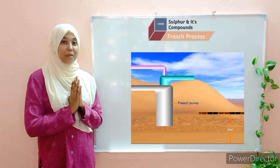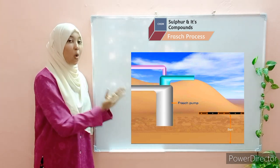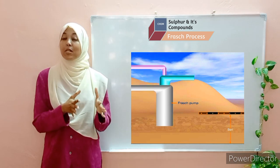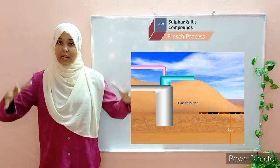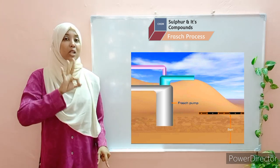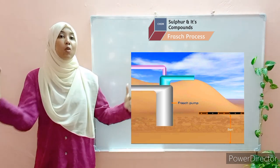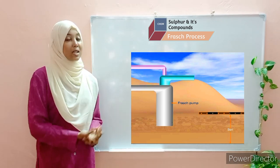This process is based on the Frasch pump. The Frasch pump consists of three concentric pipes. Concentric pipes simply refers to pipes where you have one pipe surrounded by another, and so on. In the case of sulfur, we have three concentric pipes — the innermost pipe surrounded by another, and finally a much larger pipe surrounding the two. These three pipes share a common center.